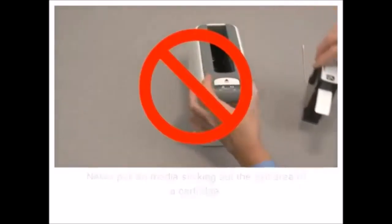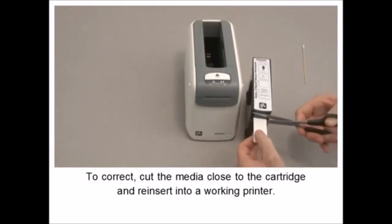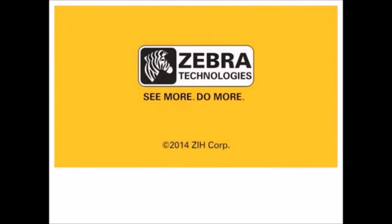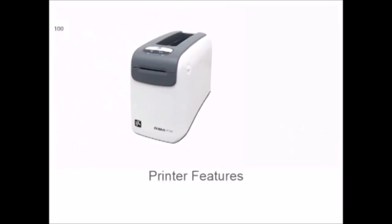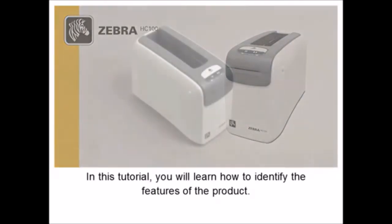Turn the printer upside down and support both printer and cartridge. Locate the manual cartridge release on the bottom of the printer. Insert a small object and push the release towards the rear of the printer. Remove the cartridge. Never pull on media sticking out the exit area of a cartridge. To correct, cut the media close to the cartridge and reinsert into a working printer.